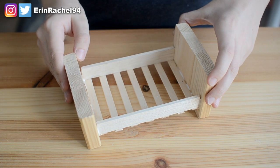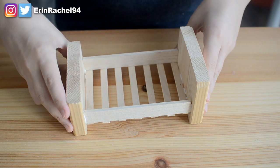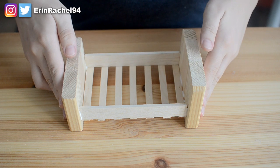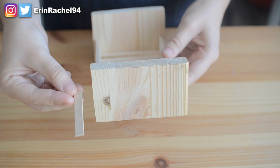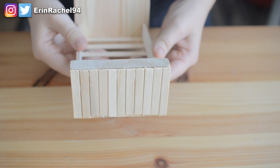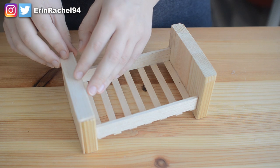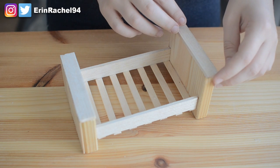Once again, leave this to dry fully, and once it has, you can take the smaller piece of pine wood, which is going to be the footboard, and do the same thing, gluing that onto the other end of the frame. With everything dried, that is the basic bed frame complete. If you want to, you can leave it exactly like this, or you could personalise it a bit more by painting it with pet safe paint, or add some extra little bits like I'm doing. I'm taking some more lolly sticks, which I have cut down, and gluing them onto the footboard to create a kind of panelling effect. I also glued two more pieces of balsa wood to the top of the headboard and footboard, just to give it a more finished look.